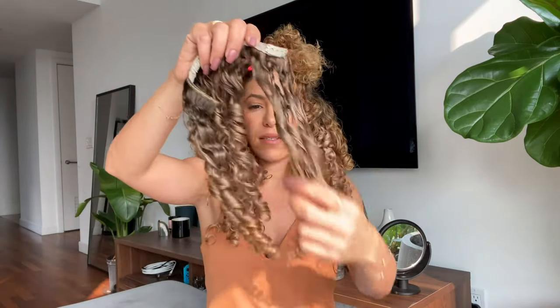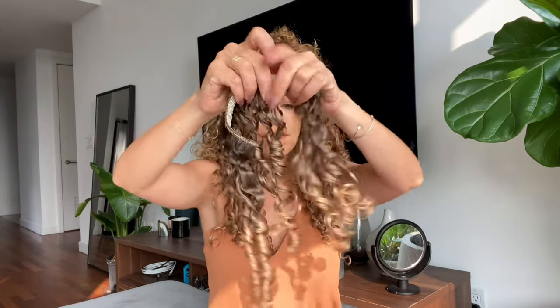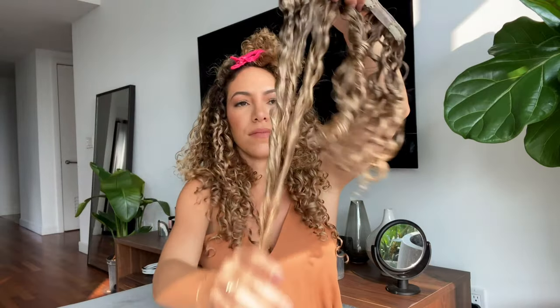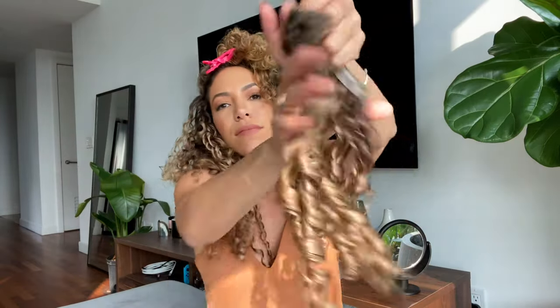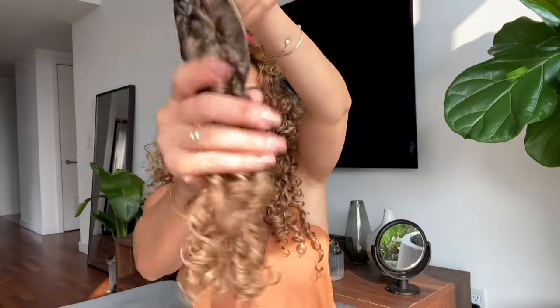I used Olaplex No. 0 and No. 3 to revive this set of extensions. I've had them for a while and they needed some TLC. I'm super happy with the results as they look super soft, shiny, and bouncy. We created a step-by-step video showing you exactly how to use the Olaplex system to revive an old set of hair extensions.